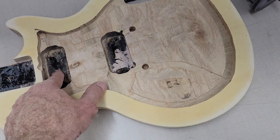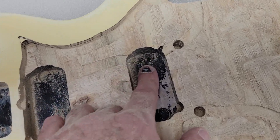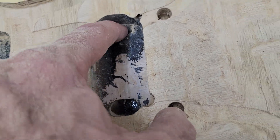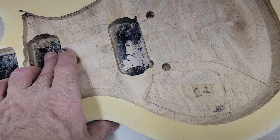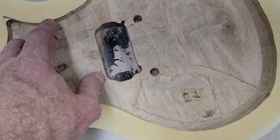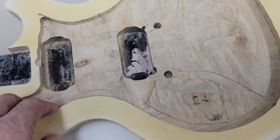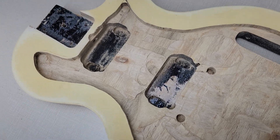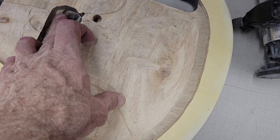I need to get down to the base of where the pickups were — that's how far we're going to route it out. They went down even further, but I don't think I'm going to go that deep because I don't think the wood ends up being very thick on the back. So I've routed this much out so far and I've got this much further to go.